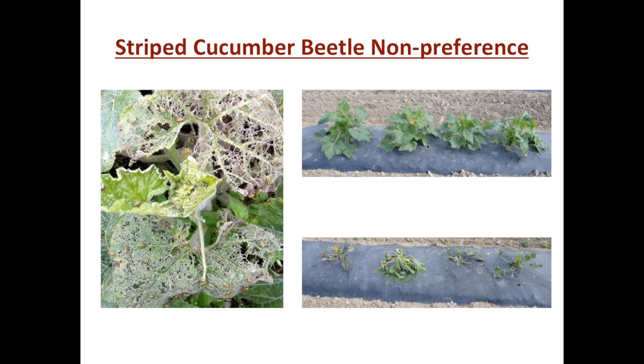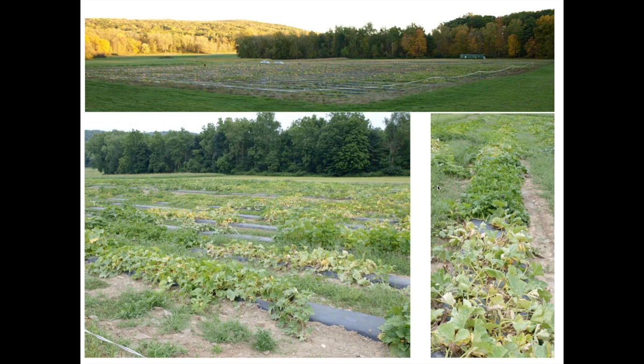This is work we are pursuing to hopefully develop techniques across the cucurbits where we can have a natural non-preference to striped cucumber beetles. The key to finding this, as with the downy mildew resistance, is broadly looking through a lot of those germplasm resources I focused on at the start of the talk. Here is a grow-out where we found some promising aphid and downy mildew resistance in the cucurbita people's collection.